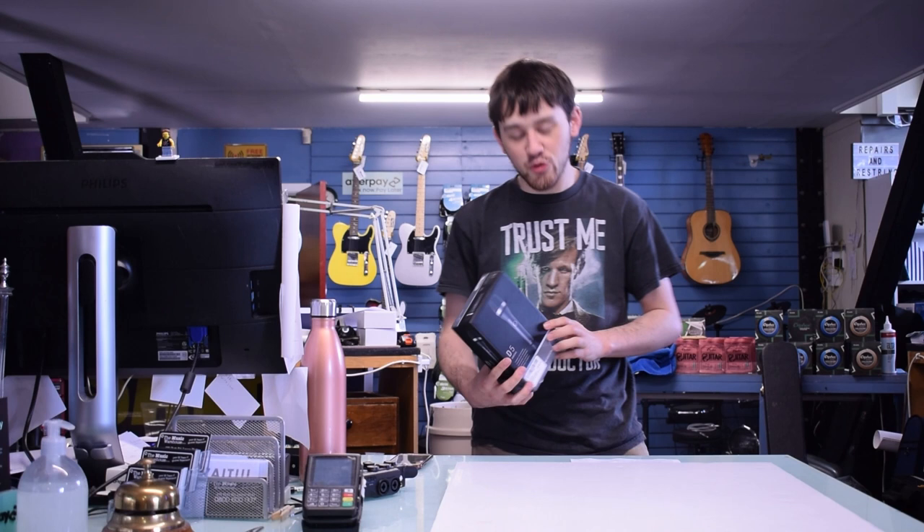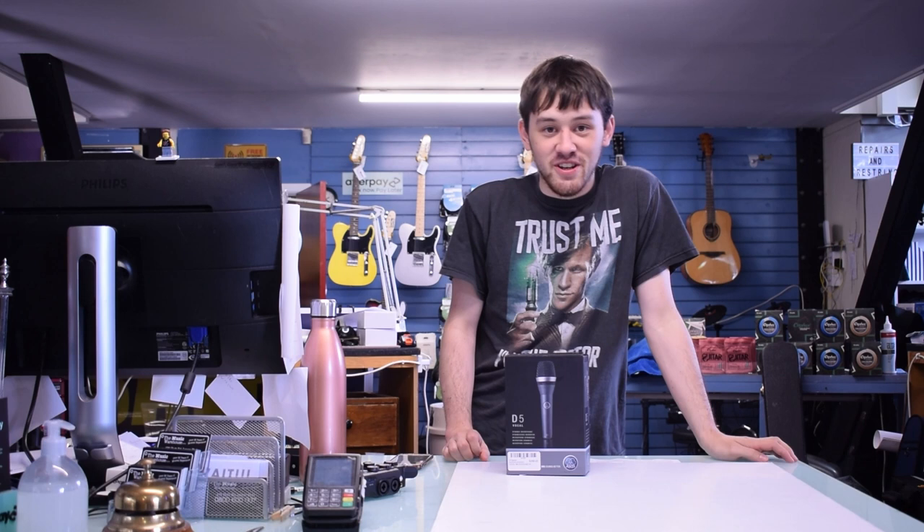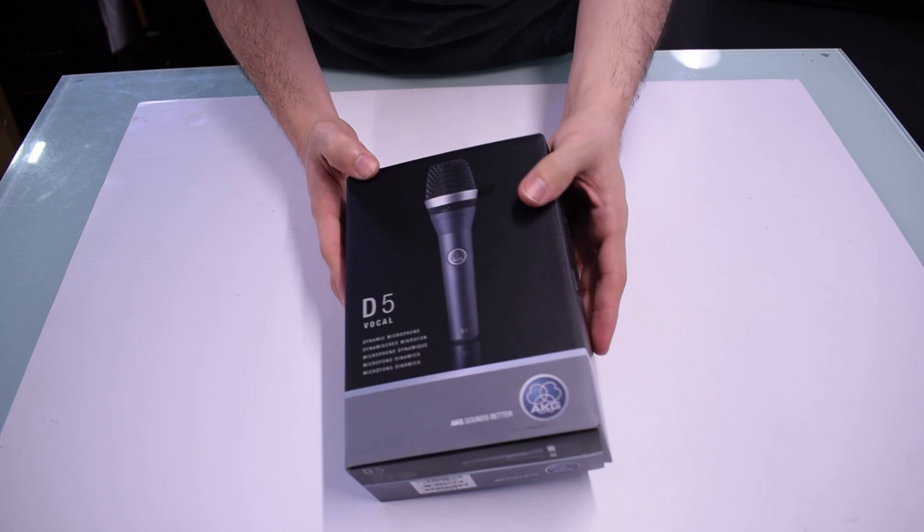Hi, Bailey here from Music Warehouse. Today we're going to be taking a look at the D5 Supercardioid Microphone. Let's take a closer look. So today we have the D5 Vocal Supercardioid Microphone from AKG.